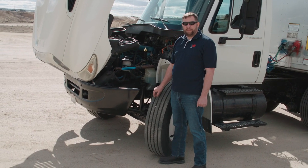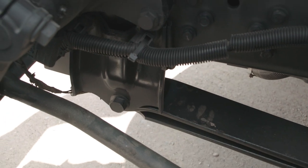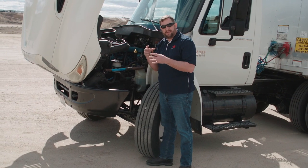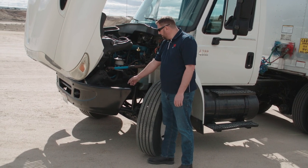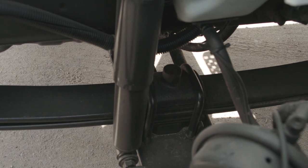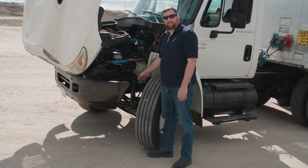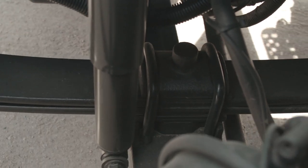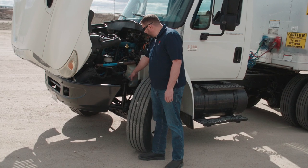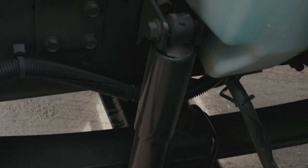Next we're going to cover the suspension. First we'll check the suspension hangers where the springs are mounted to the truck — make sure all the bolts are in place and tight. Next we'll check the leaf springs to make sure they're not scissoring, there are no cracks, they're all present and securely mounted. Then we'll go to the u-bolts to make sure they're securely mounted with no cracks or broken bolts. Next we'll check the shock absorber to make sure it's securely mounted and there are no leaks.